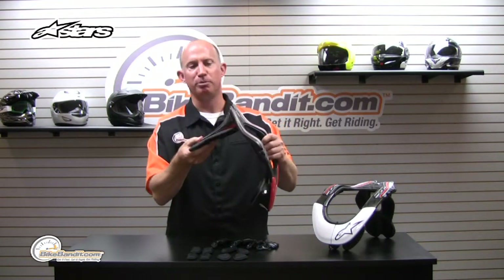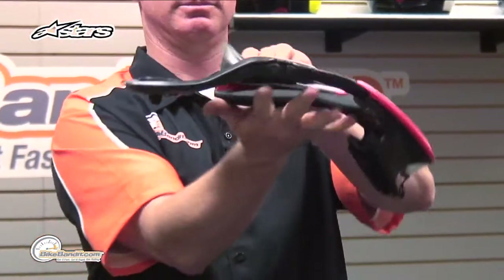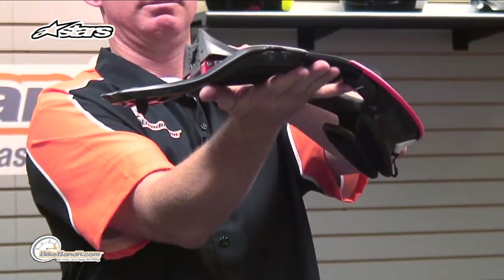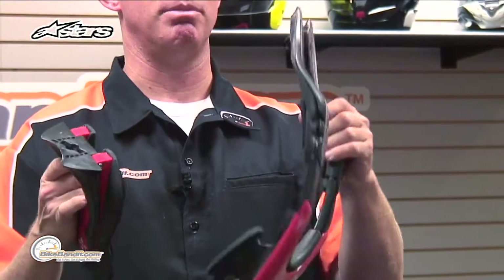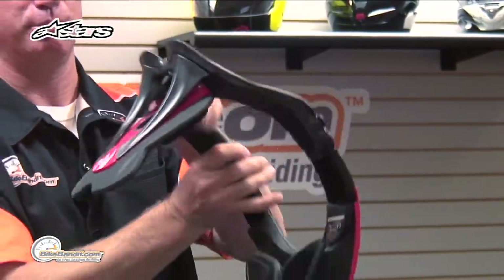A couple basic features I just want to bring you up to speed on — super easy. It transfers in your gear bag that small. No excuses about it being big and bulky and you can't take it. That clicks right back on. Boom, ready to go.